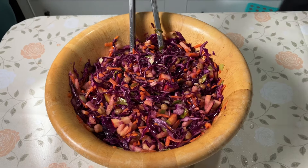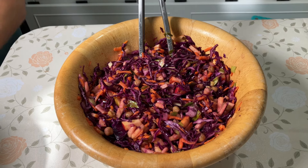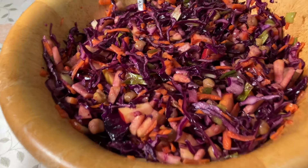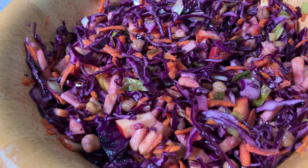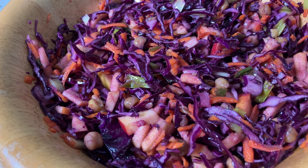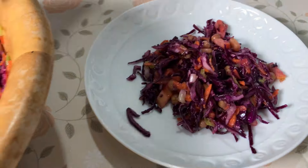I really enjoyed this salad because every now and then you bite into an apple and it's a bit of excitement. It's not overly sweet, it's well balanced. I enjoyed the cabbage, the flavor of the garlic, and the little hint of cayenne — it was awesome.